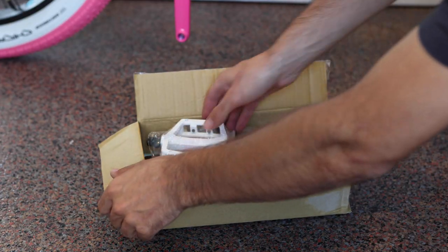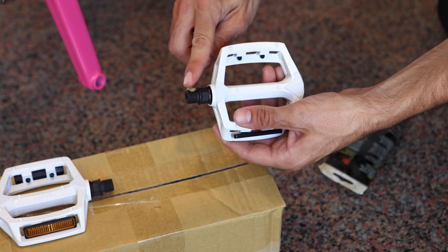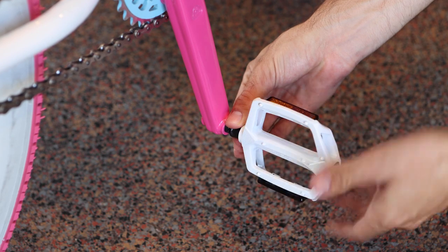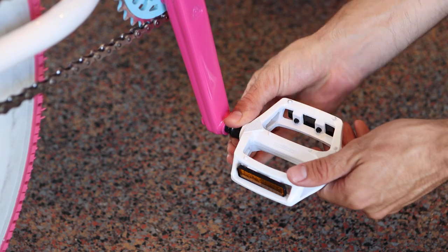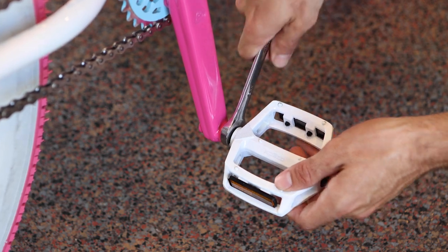Open the box of parts and remove the pedals. You can identify the right and left pedal by the R and the L printed on the pedal cages. Add a dab of grease to the threads. Attach the pedals using your hand to turn the spindle towards the front of the bike. When you're sure that the threads are seated properly, use a 15 millimeter wrench to tighten each pedal.